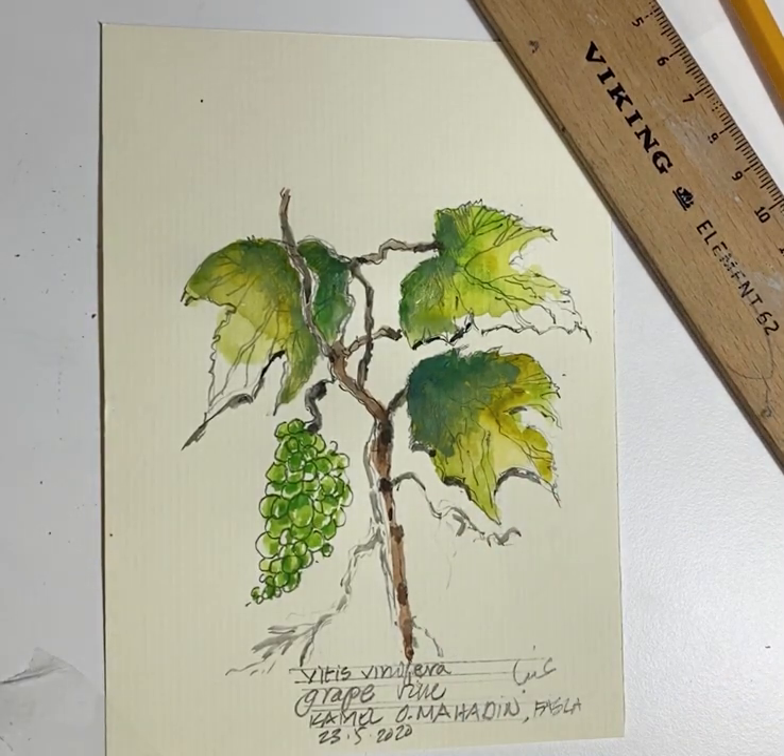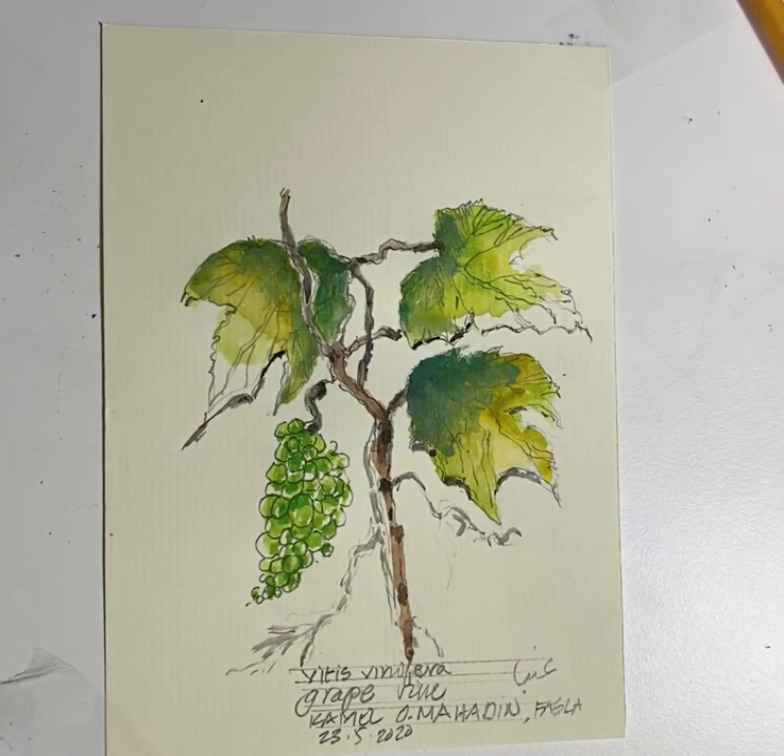Vitis vinifera — the grapevine — is a climbing, deciduous plant. Thank you.